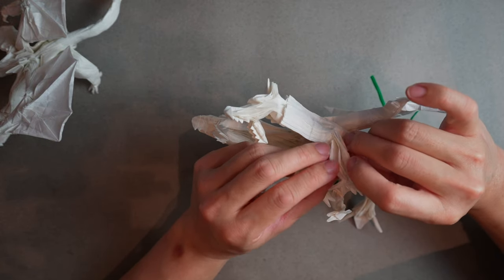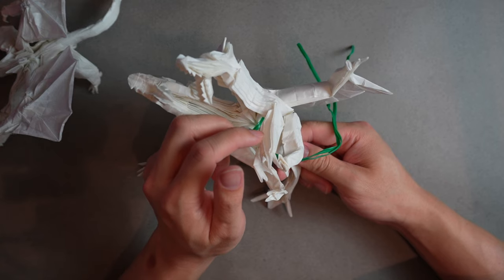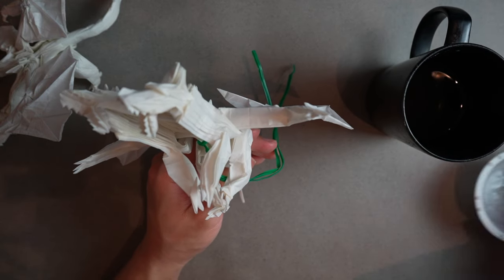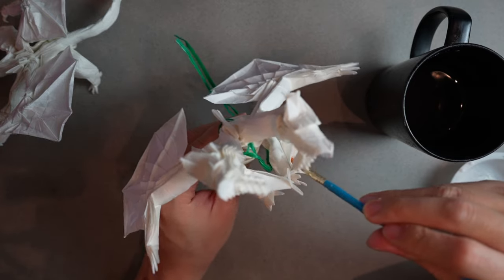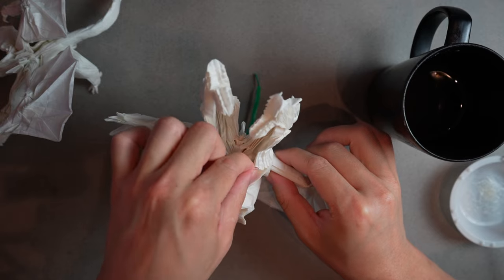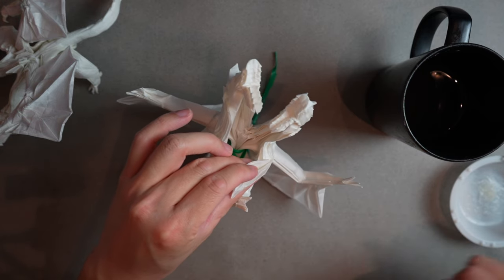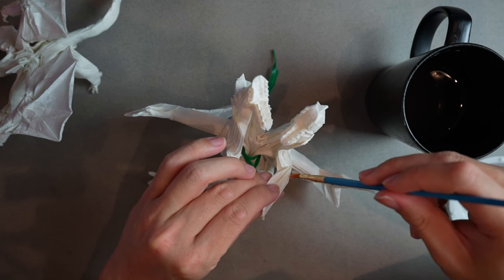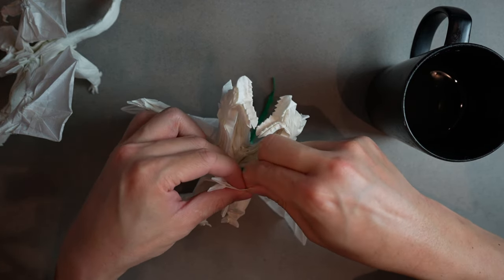We won't be able to get the full final pose until the wing is more set, but we can kind of start. I'm going to look inside these layers and apply MC between them. I want to leave the actual middle dry and just squeeze the wet layers together so they start to stick. This will provide structural integrity to actually shape with, because the paper is way too thin to hold shape on its own — the MC fixes that.